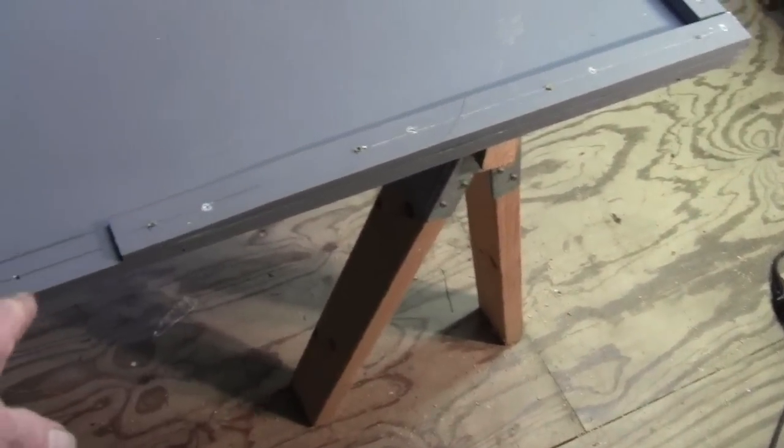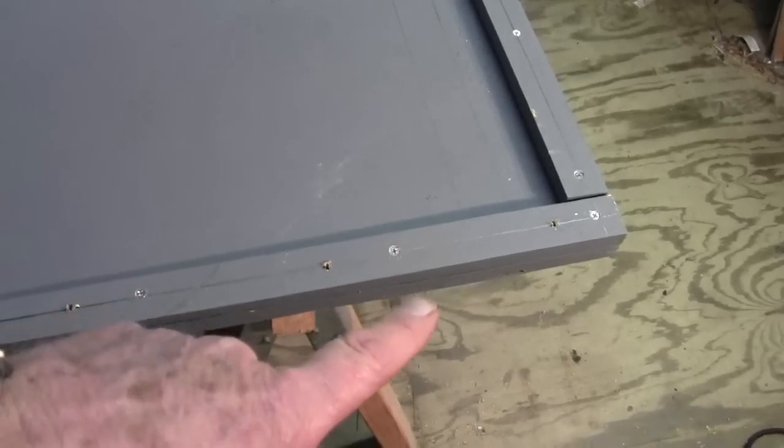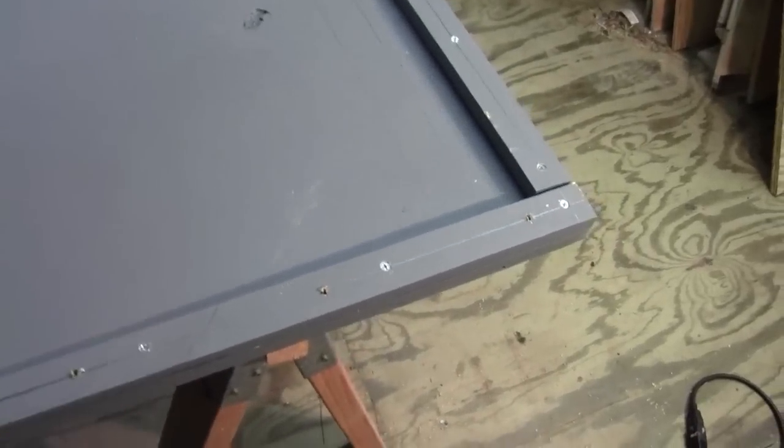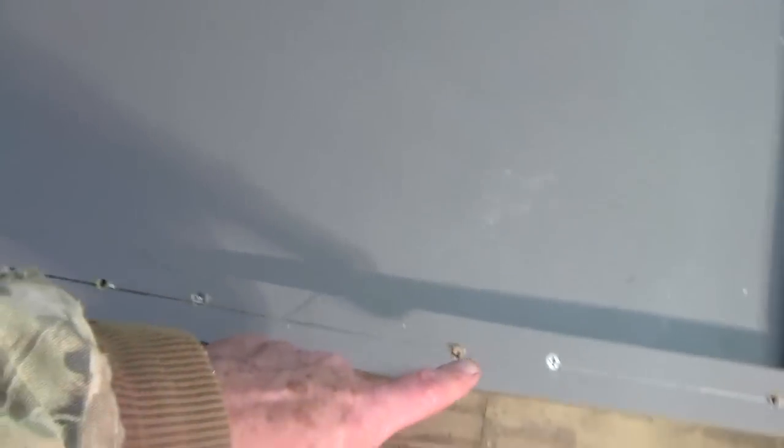I cut two wedges, almost down to nothing — less than a quarter of an inch — because the trailer is three quarters of an inch lower in the back than in the front. That's to support the back end where the tailgate is, so this three-quarter-inch board makes up for that three-quarter-inch difference. It's been glued and screwed. I've drilled holes through all of these about every eight inches, all the way around three sides. I don't have to drill the back because that's where the tailgate goes.